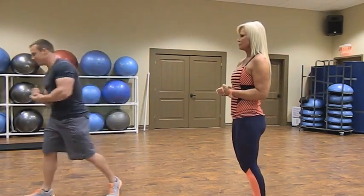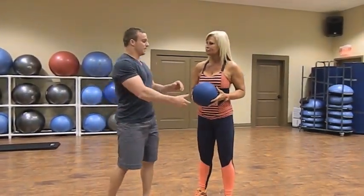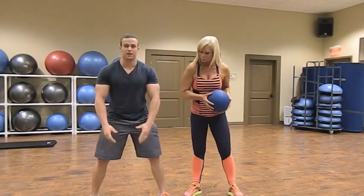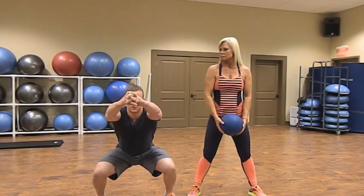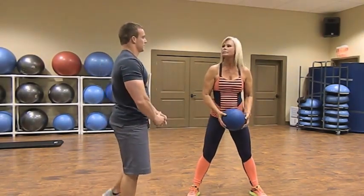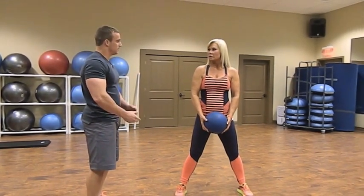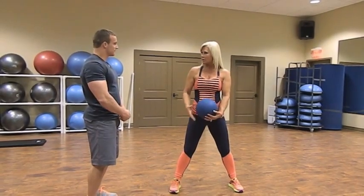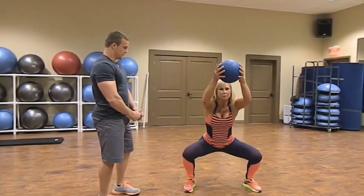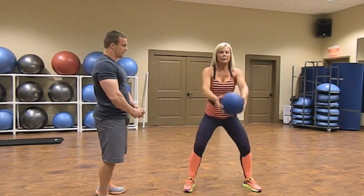First we're going to do medicine ball frontal delt raises. This ball is five pounds — start with a five pound ball, reasonably light. Squat down feet shoulder-width apart; as you're squatting down keep your arms straight and do a frontal delt raise incorporating your shoulders, then come back up to the resting position. It's very important for your knees not to go over your toes — if your knees go over your toes it's bad for your knees — so when you squat keep your weight in your heels.